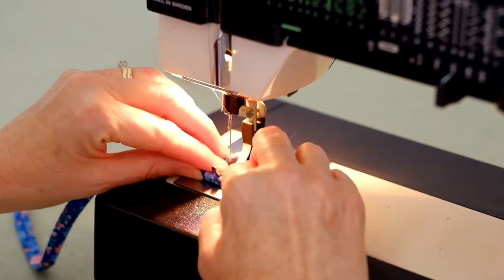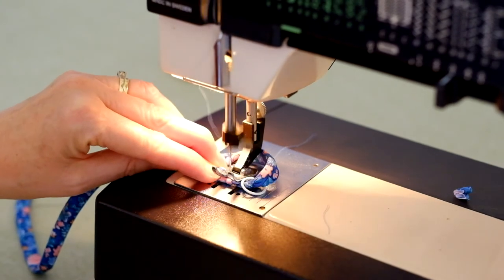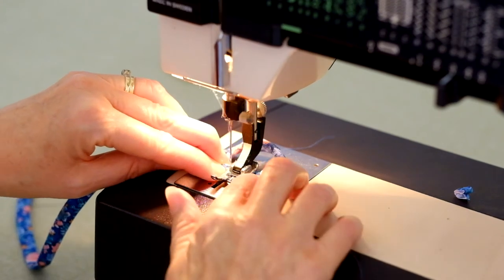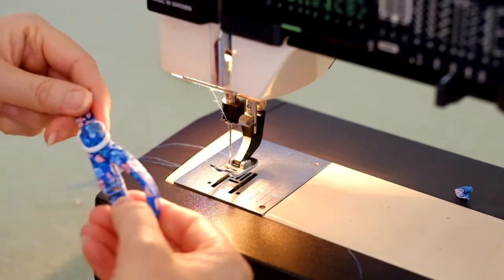With the strap end in position, I am using a straight stitch here. Trim off excess fabric, trimming as close to the stitch line as possible as it will not fray. Repeat this step on the remaining strap.